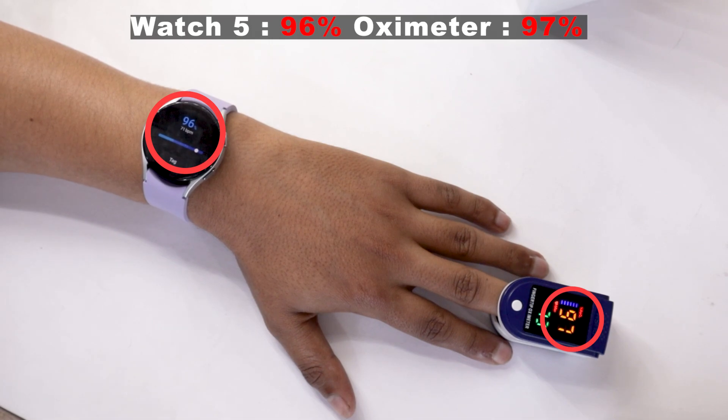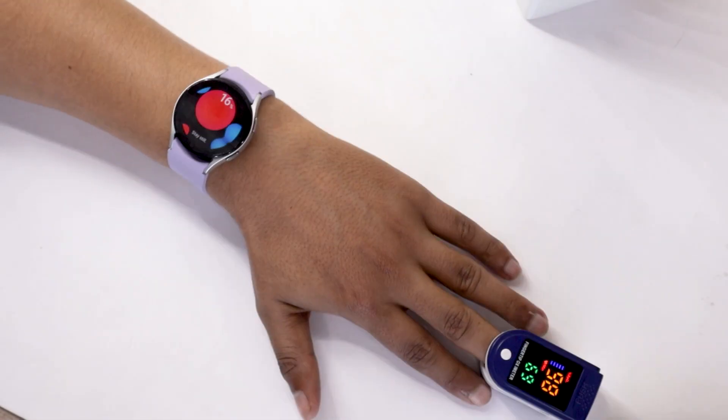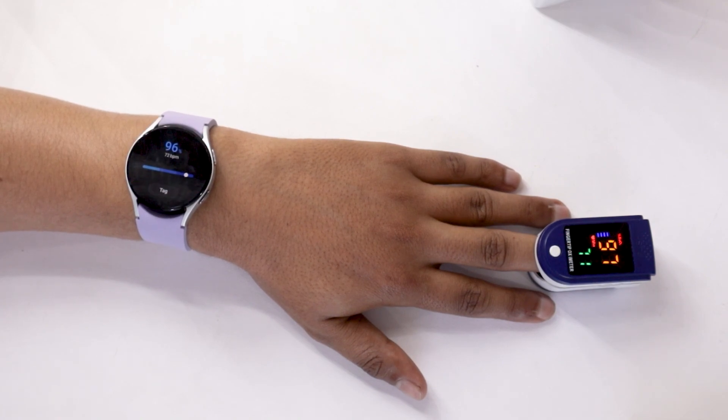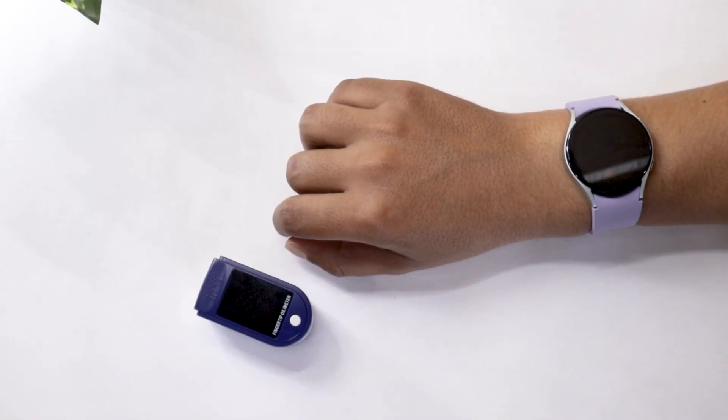Impressive! The difference isn't much. But let's try one more time. Again, the difference between the readings of the oximeter and the watch isn't much. But let's not get our hopes high — we have one more hand to test on.